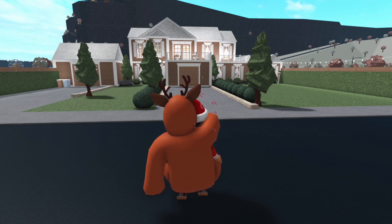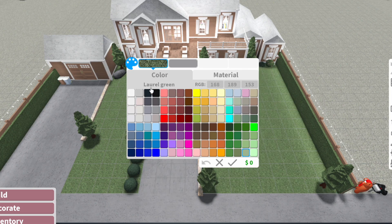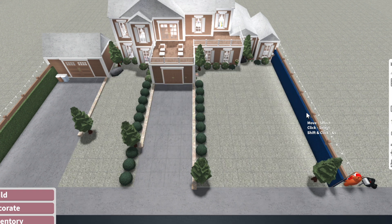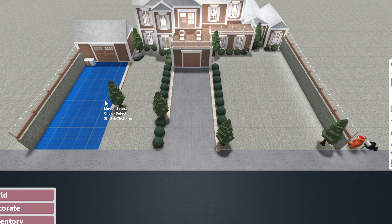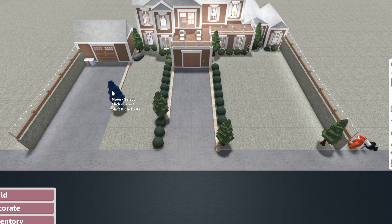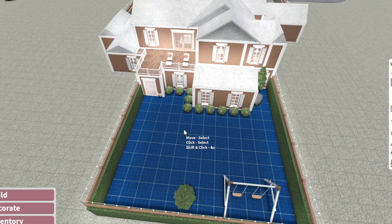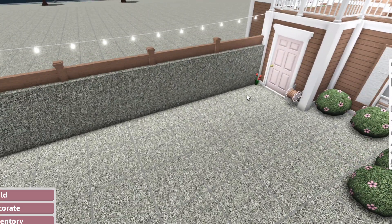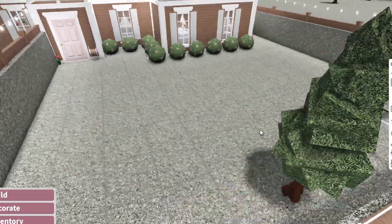Now we're going to change the color of the grass of my house. If you watch my roleplay series you've seen this house before — I use it with my son Theo. So let's go ahead and change the grass to white. I'm going to do the same color white for the grass on the fencing too. Okay, so we got the backyard — let's do the same thing we did to the front yard. I think it looks really cute.